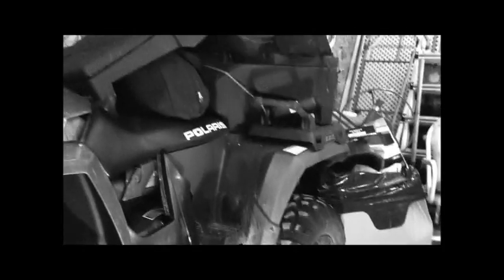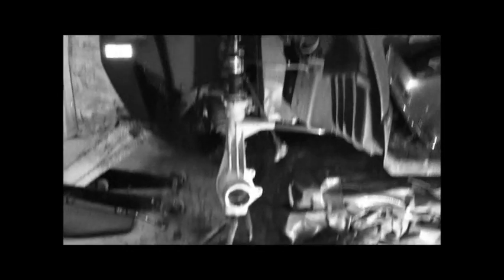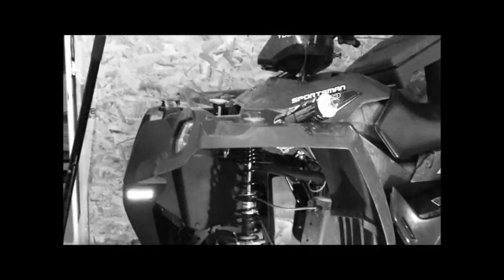There's also some other work I have to do on it, so if anyone's interested in seeing any other work on this machine, I'll videotape it too.